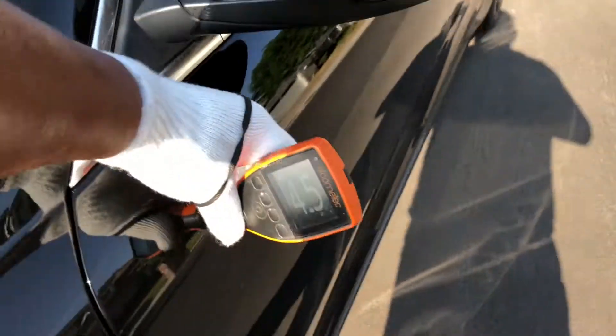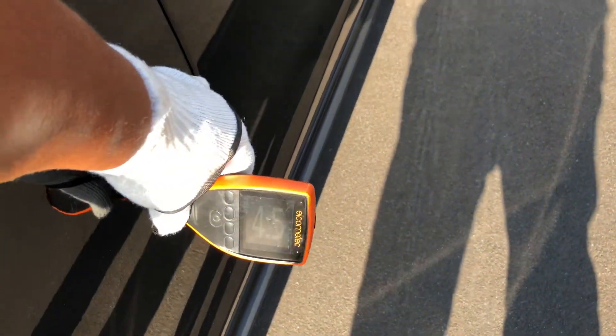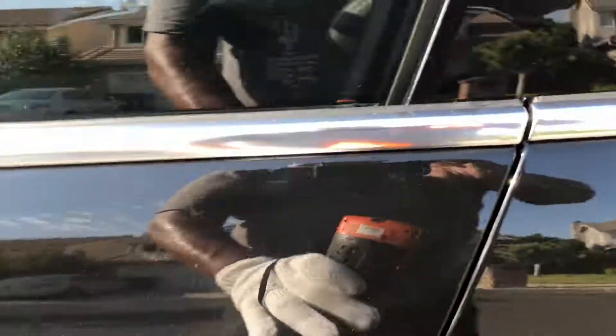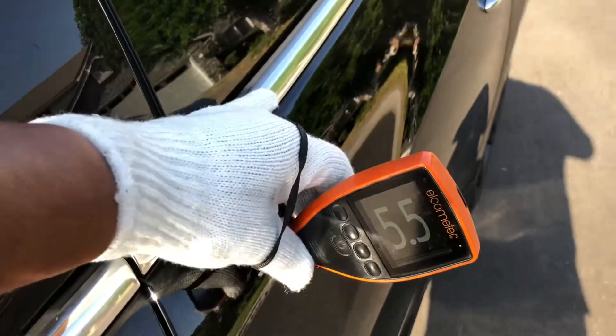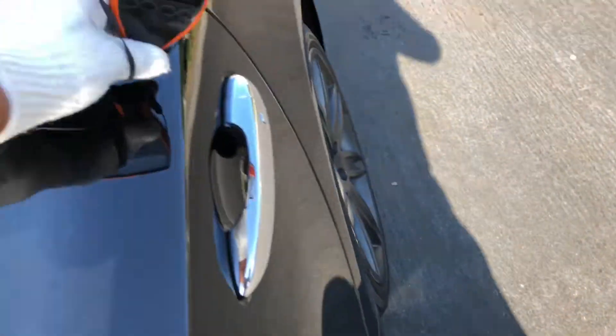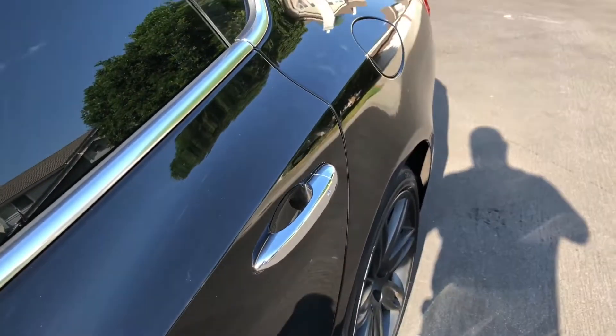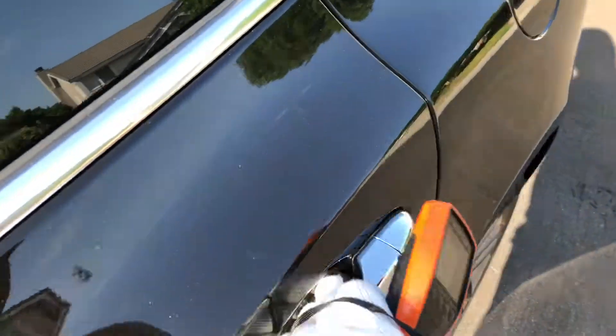Let's get the door panel readings. Left front door: five, five point five, four point five, and four. Typically I'll see some scratching here, but it looks pretty good. Here on the left rear door: five point five, six — a little thicker there. Let me get that reading again: five point five, six. No scuff marks here. Looks good.